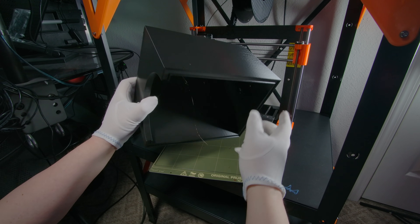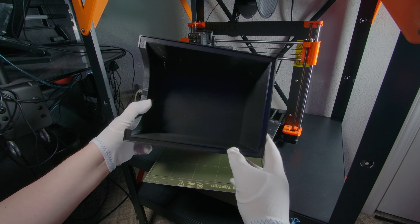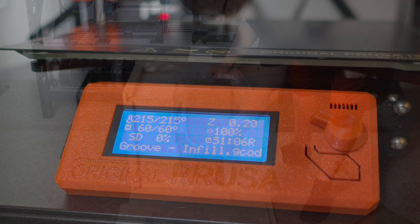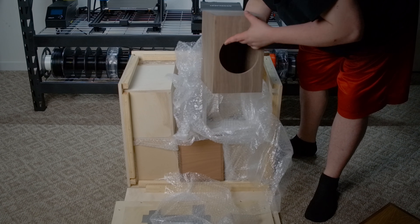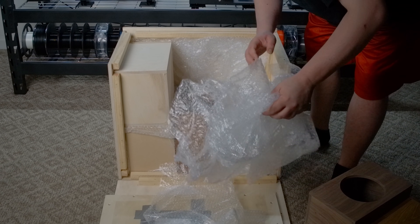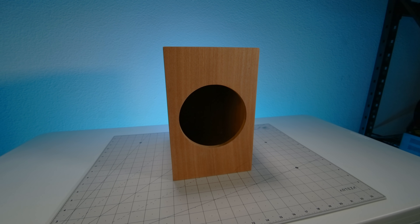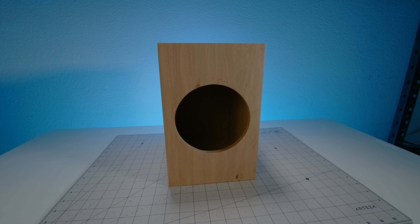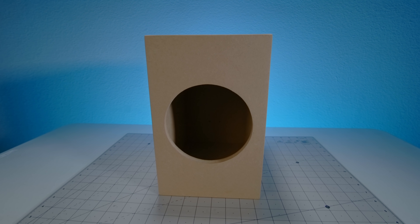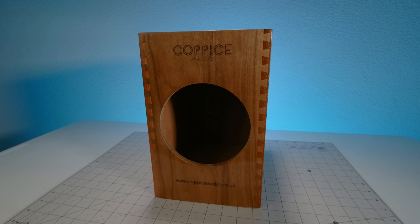While Team PLA is already 50-some odd hours into completion with another 50 to go, let's take a look at the opposing corner. Here we have six challengers, dimensionally identical to the enclosure being printed, each representing a different type of wood: mahogany, European oak, American black walnut, birch ply, MDF, and just to show off, a dovetailed mix of sapele, oak and walnut.